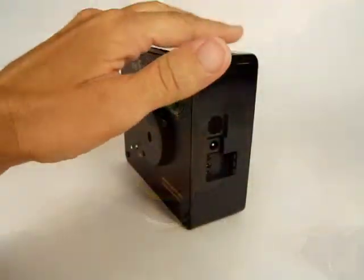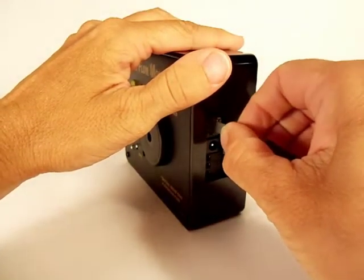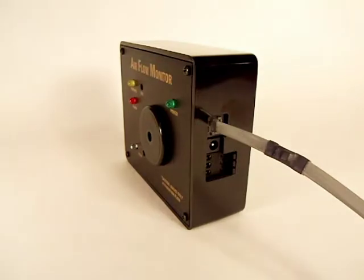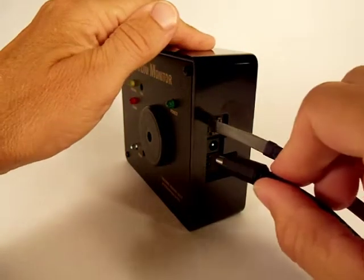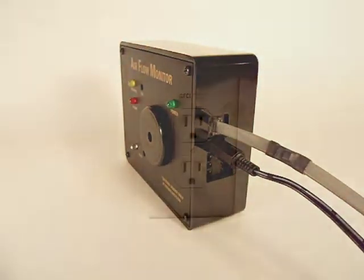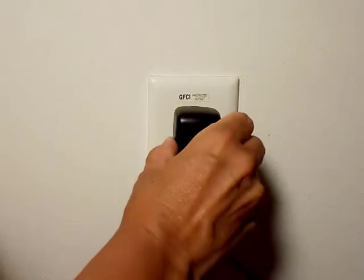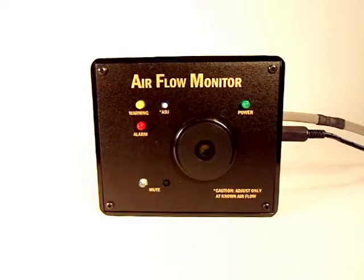After the probe has been correctly inserted into the duct, plug the connector jack from the end of the probe's cable to the side of the monitor. To power your monitor, plug the power conductor from the included 12-volt power supply into the side of the airflow monitor. Next, plug the power supply into a standard 120-volt outlet.